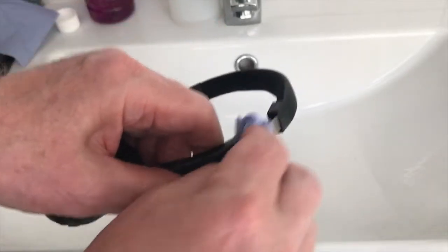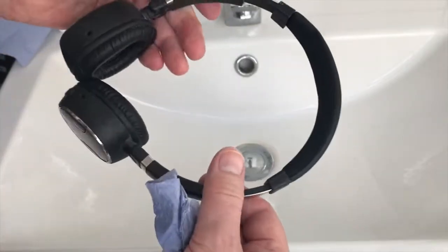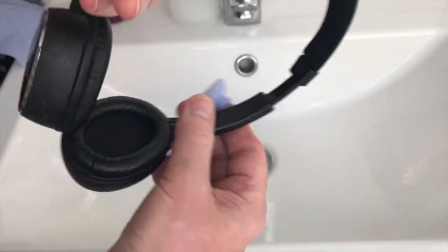Now it won't come off in the first coat. So what you're best doing is getting as much of it off as you can and then going back with clean tissues with isopropyl on it to do the rest of it.